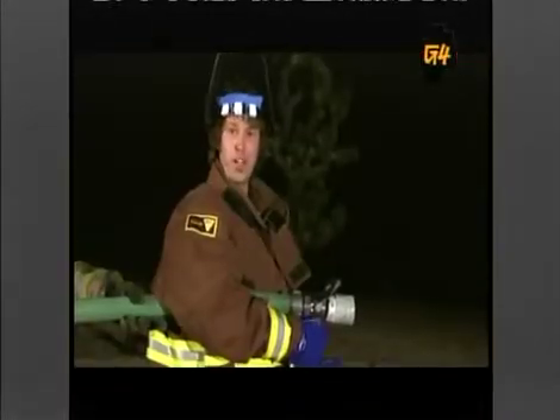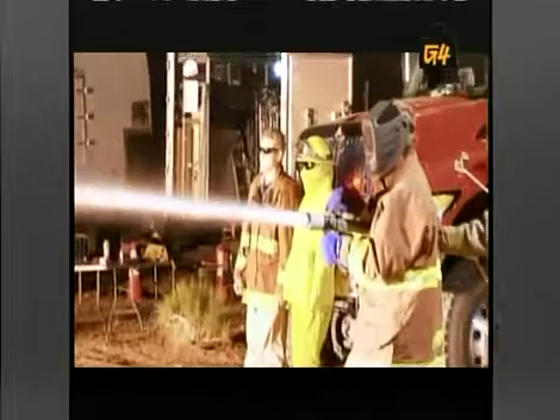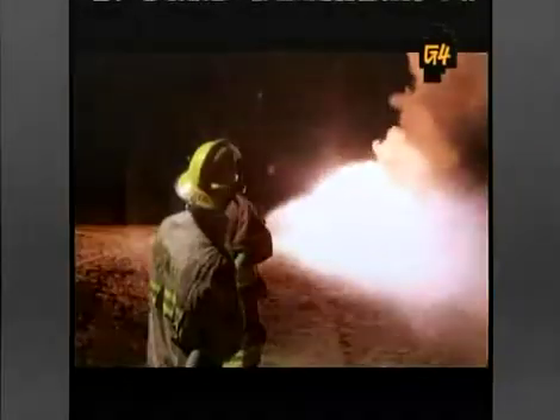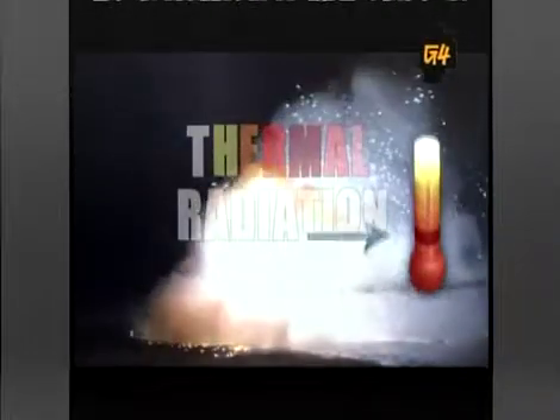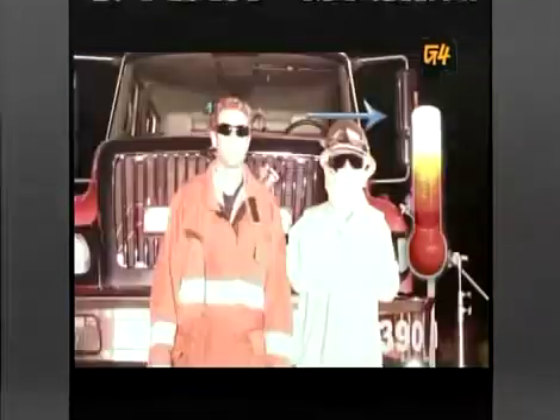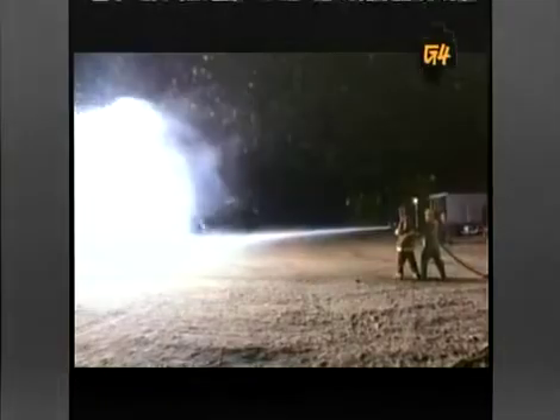Most fires go out when you hit them with water, but magnesium just gets pissed off. Magnesium burns so bright, burns so hot — hot enough to melt steel. The light from burning objects is called thermal radiation. Physicist Max Planck discovered that the hotter something burns, the higher the frequency of the light it emits. That light ranges from the faint red glow of a dying ember to the blinding, white-hot luminescence of magnesium.